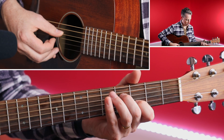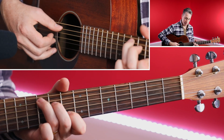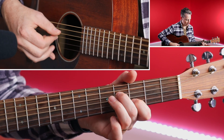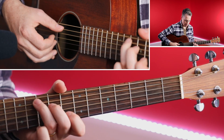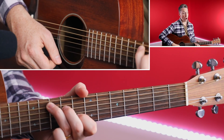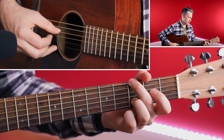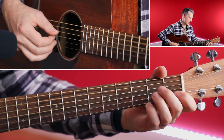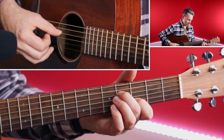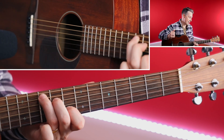If I put it together with the previous chord — like that, again. And there we have it. If I put that together with the whole thing, we've got this now. And again.